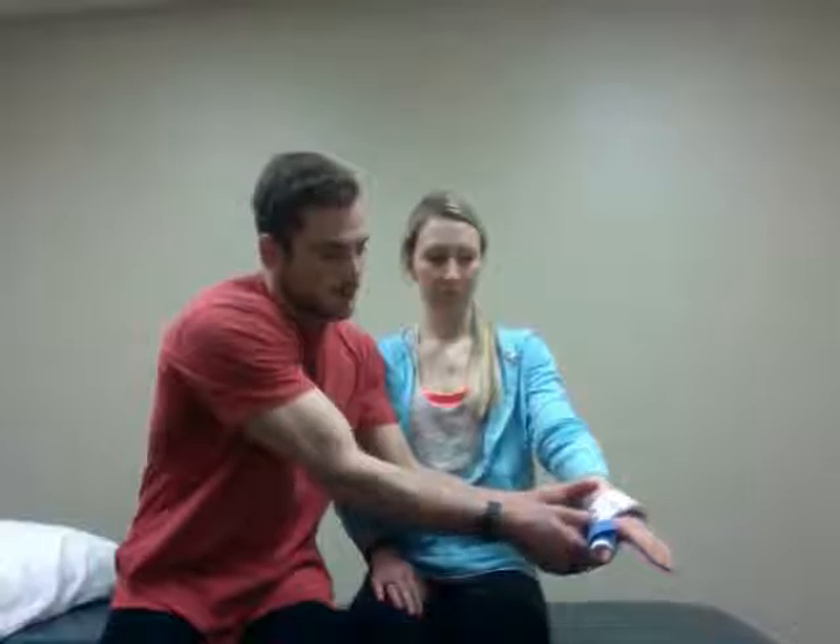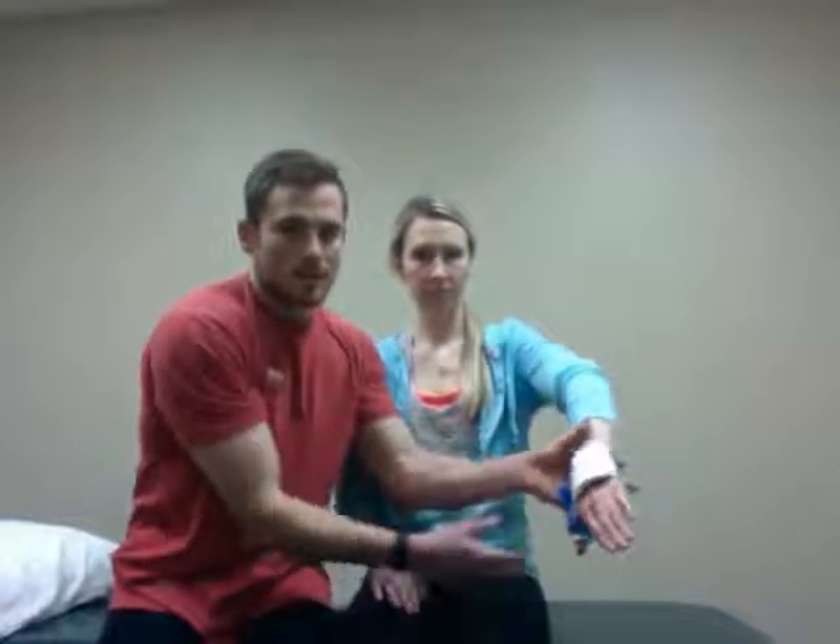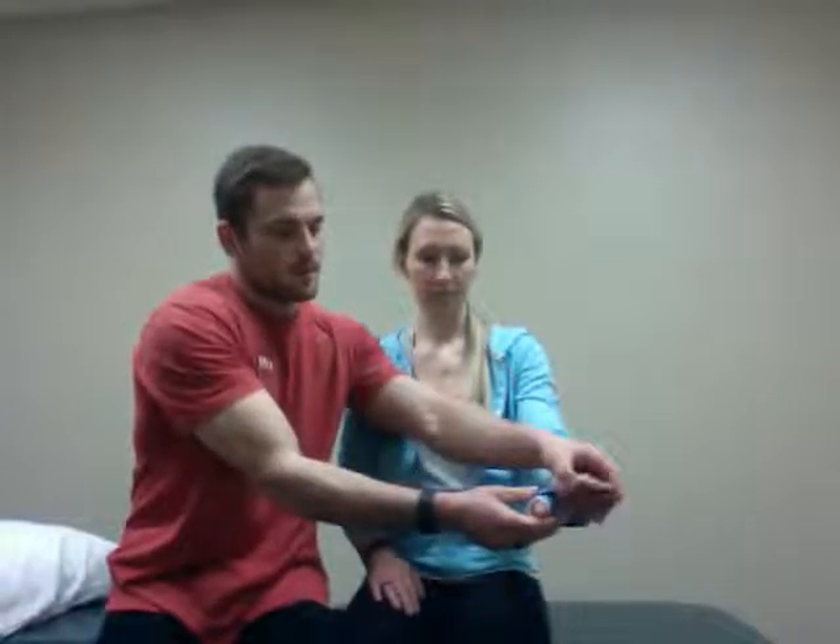I didn't have the correct splint, so we're going to use this thumb spica splint. With de Quervain's tenosynovitis, we're going to be splinting the wrist in about 20 degrees of extension. Ideally I'd want this to cover the wrist completely — it's not, as you can see — but she'd be splinted in about 20 degrees of wrist extension, and the thumb is in the right position here.